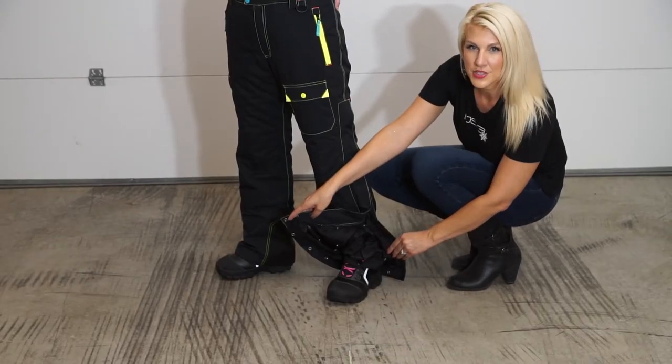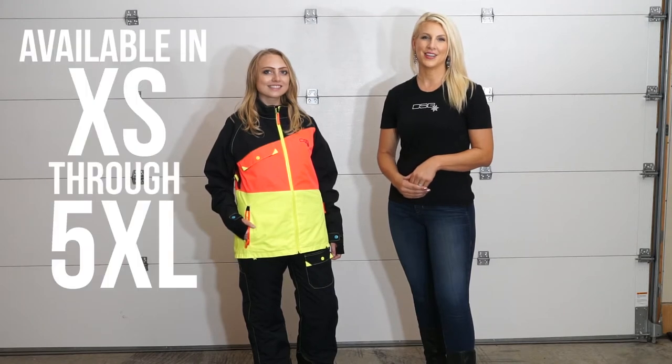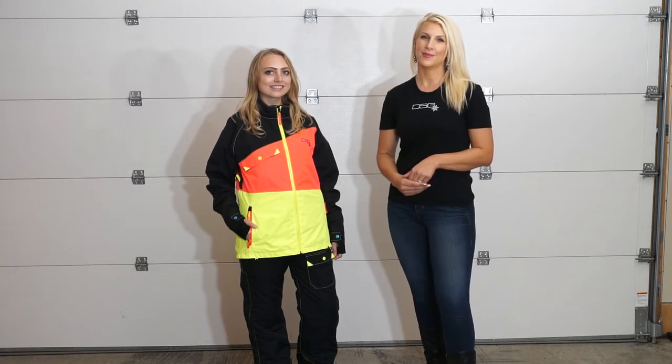Verge bibs also have an internal boot gaiter and an adjustable inseam. Whether you're hitting the mountain or hitting the trail, the Verge is a great versatile piece for your collection. Please visit our website at DSGottawear.com. Thanks for watching!